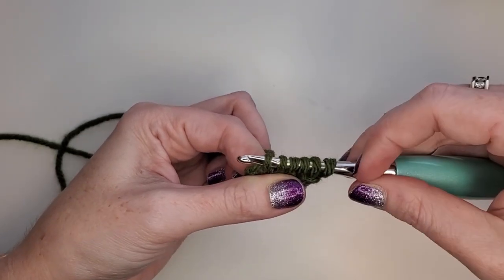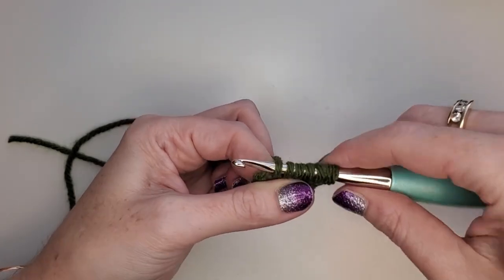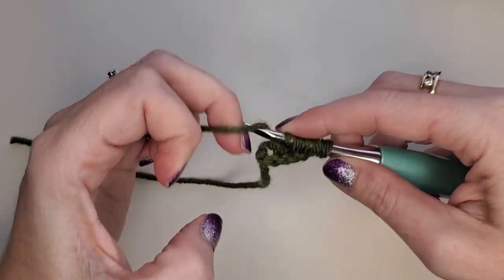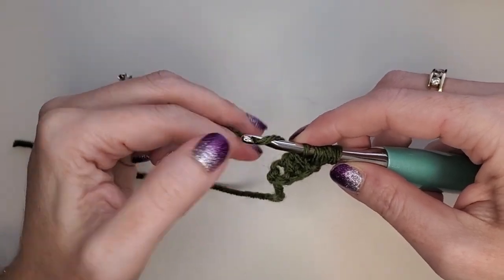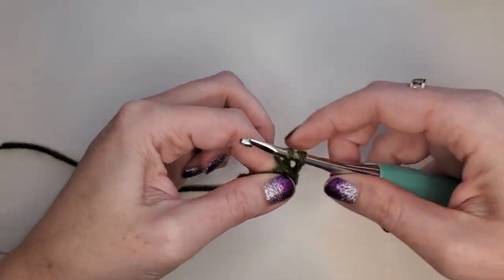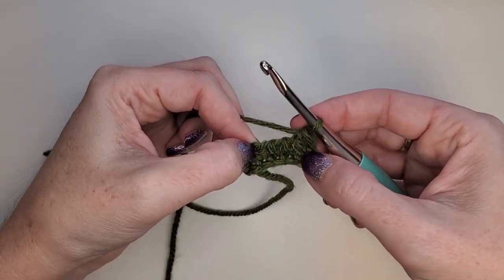What this is called is a forward pass, and this is half of a Tunisian crochet row. The other half is called a return pass. To do that, we're going to yarn over and pull through two, yarn over and pull through two, yarn over and pull through two, yarn over and pull through two — all the way back to the beginning. And we've made our first row of Tunisian crochet.